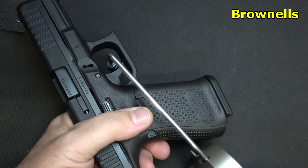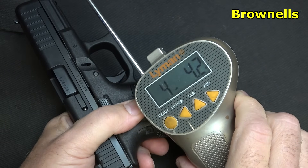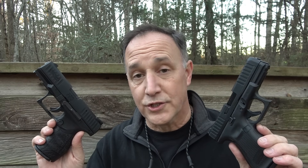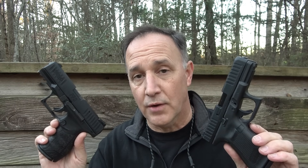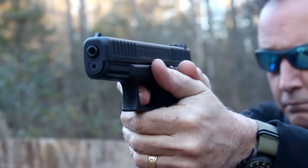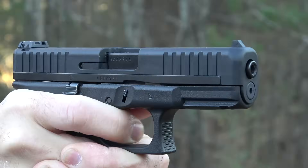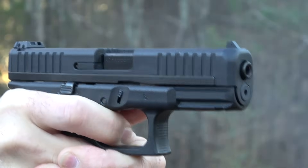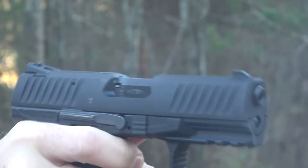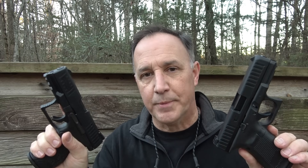And the G44: four pounds, 4.2 ounces. When shooting .22, the recoil is super mild, so it doesn't really make a lot of difference with any kind of muzzle flip. They pretty much shoot about the same. The Walther definitely had a little more weight to it — just a little bit more of a heft that the G44 doesn't have. But really, I don't think it affected any kind of shooting. It was very negligible, to be honest, even though this is 8 ounces more.